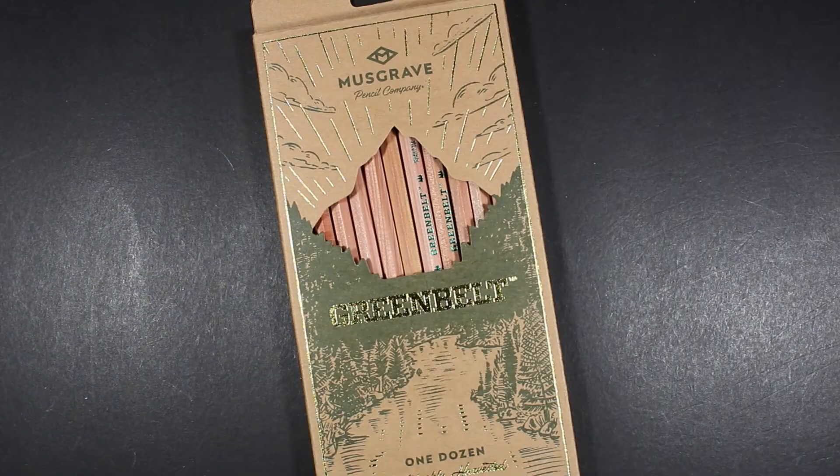Welcome to Always Analog, where we celebrate the beauty of analog technology in the digital world. Today we have a pencil review — we are looking at the Musgrave Pencil Company Greenbelt Pencil.